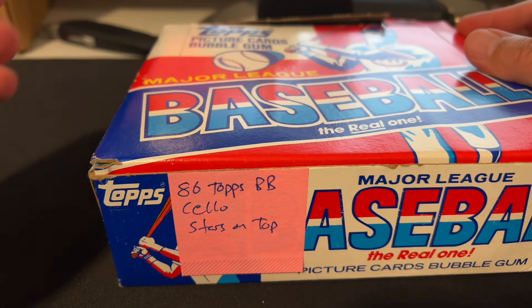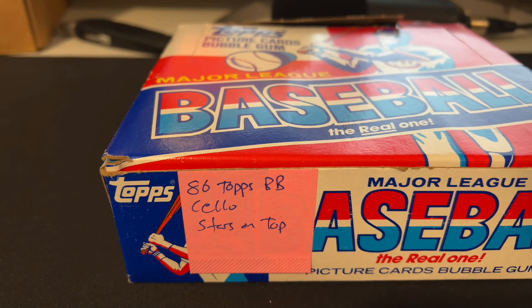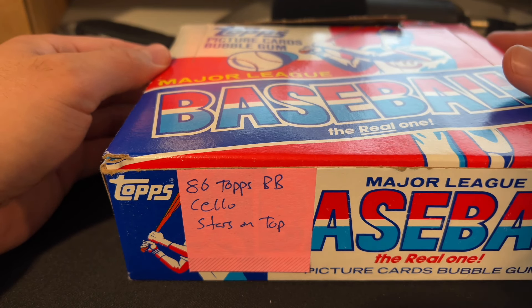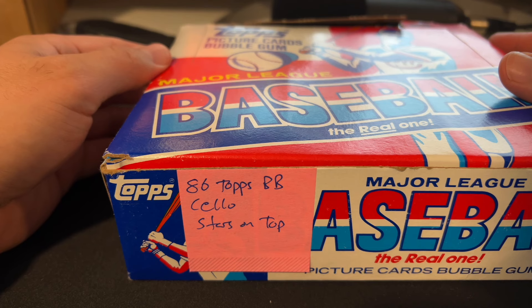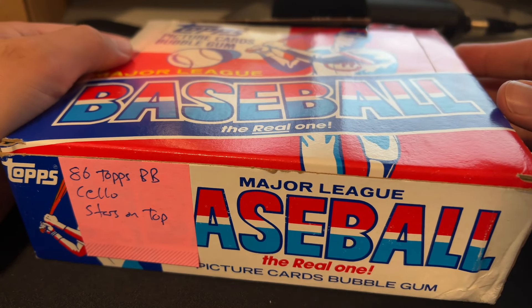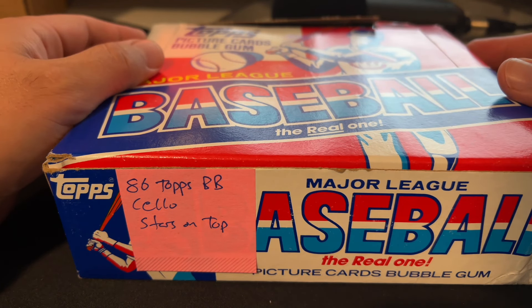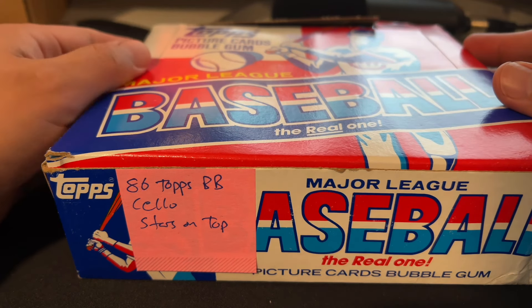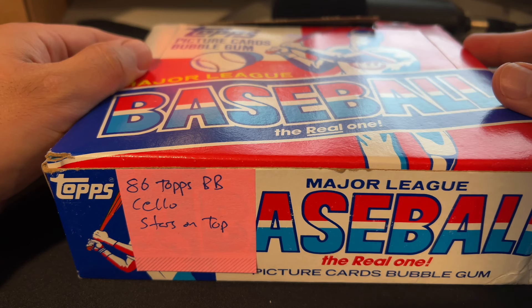Greetings, sports fans. ASMR sports, back in your business. Today we've got a little throwback. Some time ago, I bought this, probably eight months to a year ago. I was just thinking it would make a pretty cool video, so I thought I would trot it out. As you guys know, if you watch this channel, I'm a big fan of unopened products from yesteryear. It's definitely my lane. And I saw this one for sale on a Facebook group, and it sounded pretty fun, so I picked it up.